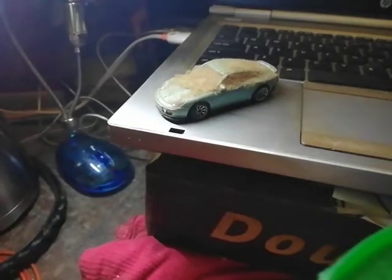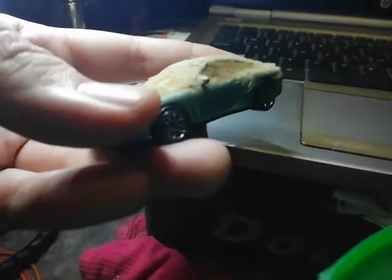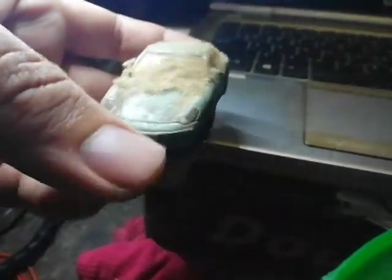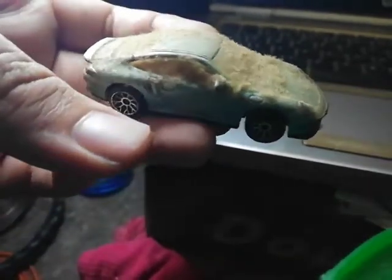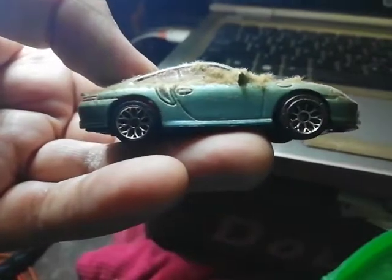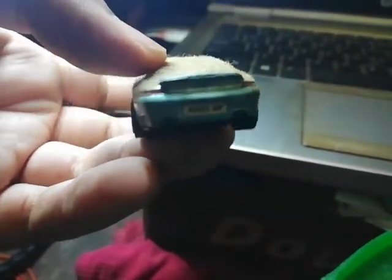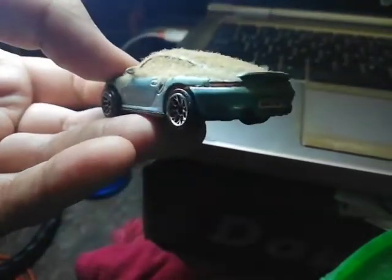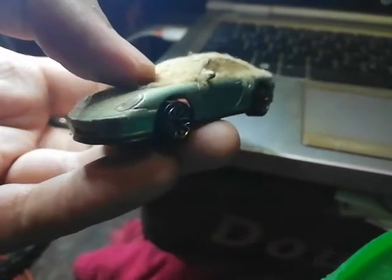Welcome to yet another review. Today it's going to be a Porsche — a blue Porsche. I think it's a Cayman something, or maybe a Carrera GT, maybe a Carrera GTS or something like that. It is extremely dusty as usual. It is a matchbox car and it's very difficult to make out the details, but the exterior design is screaming Porsche — it's definitely a Porsche car.